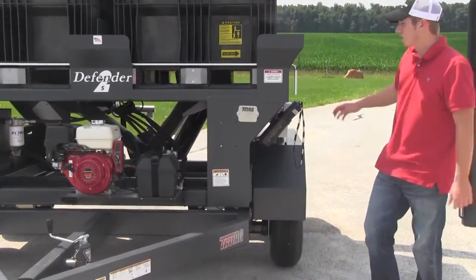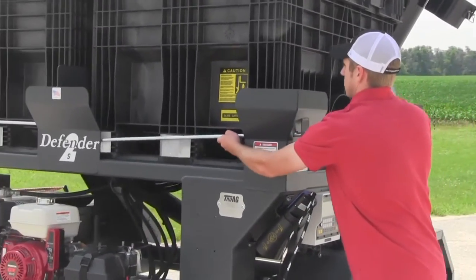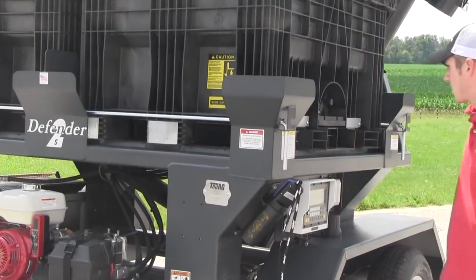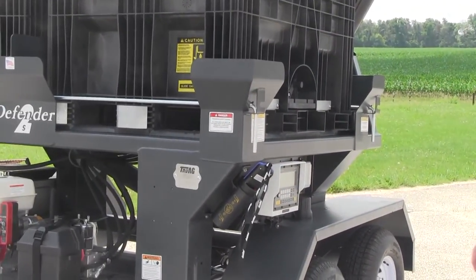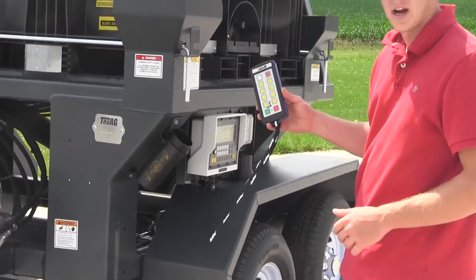To hold your boxes in, it's got the box lock system with a pin. Simply slide the pin in and lock your boxes down for transport. Your auger, once the motor is on, is controlled by a remote.